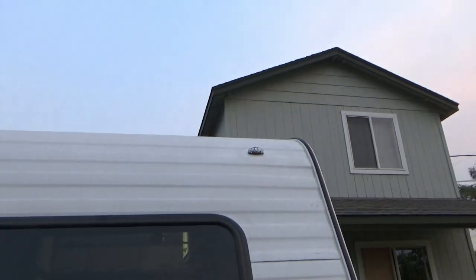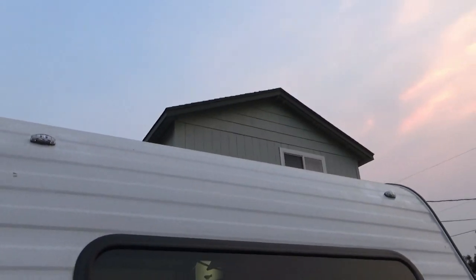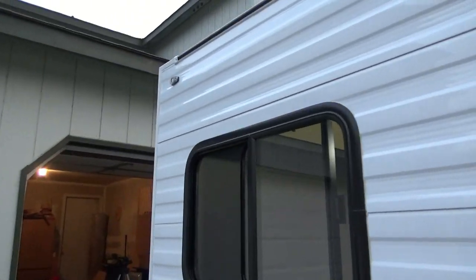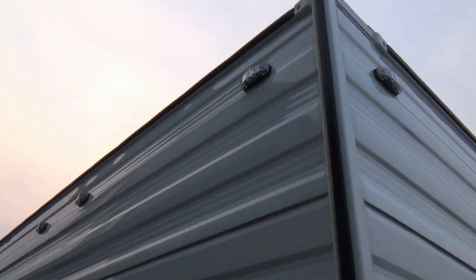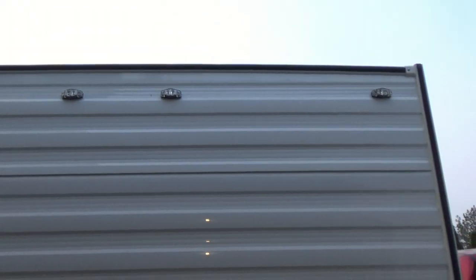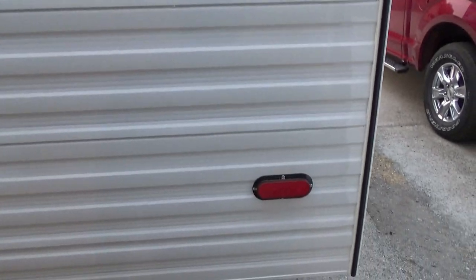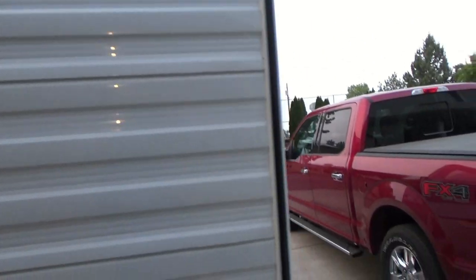Today we installed a couple of the amber lights on the front, and of course we have all the lights on the side, and we installed the lights on the back. So we have red on the back and amber on the front, along with the tail lights, and it lights up like a Christmas tree. Pretty cool.